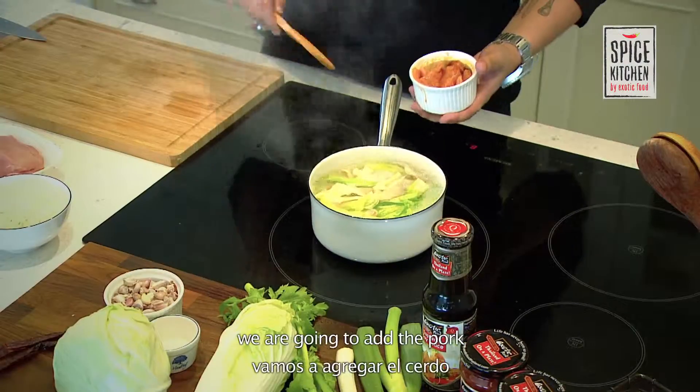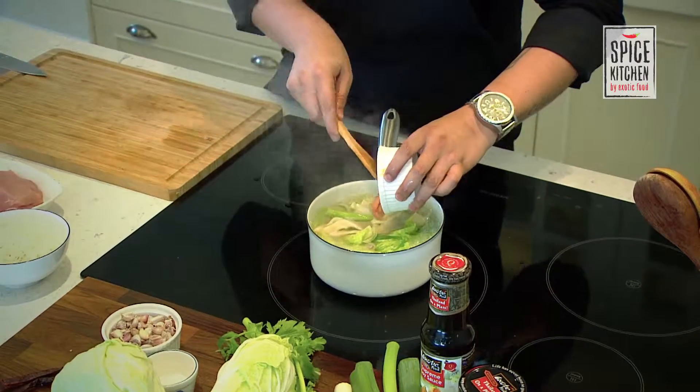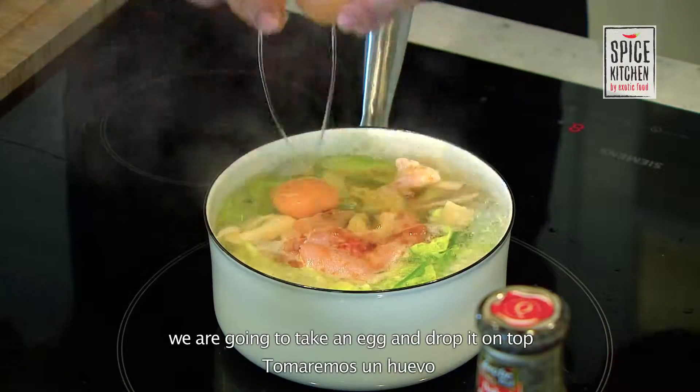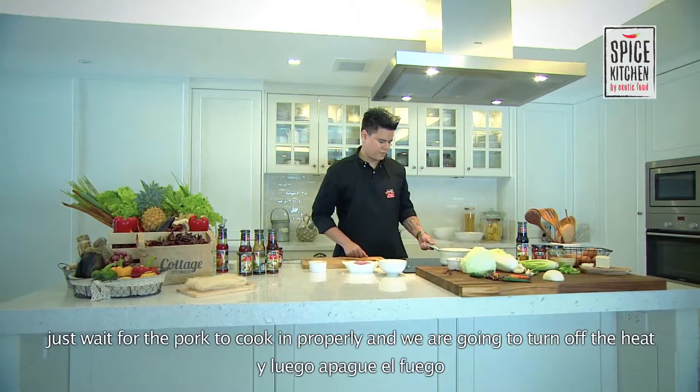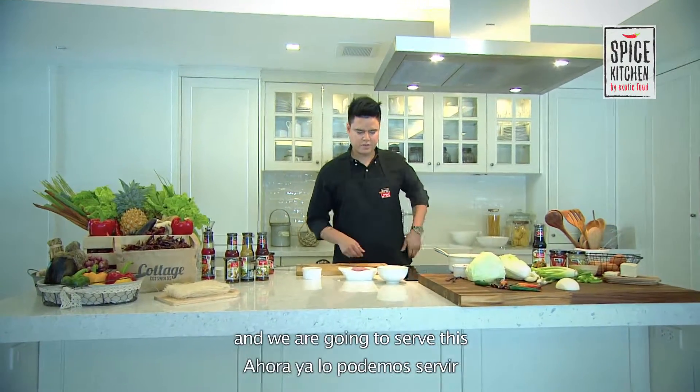Once that's almost done, we're going to add the pork. We're going to take an egg and just drop it on top. Wait for the pork to cook through properly, then we're going to turn off the heat and serve this.